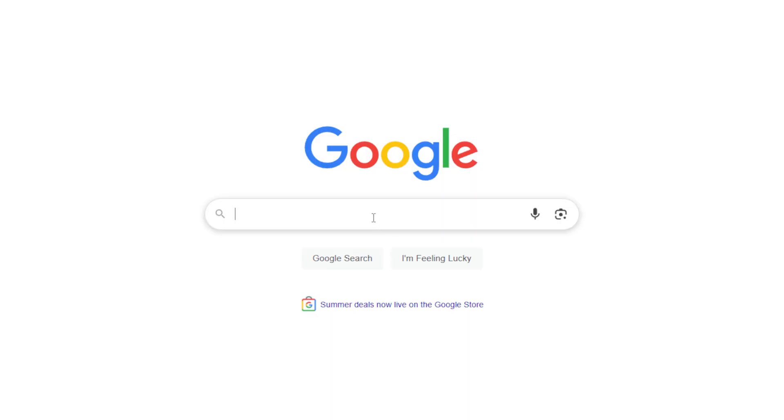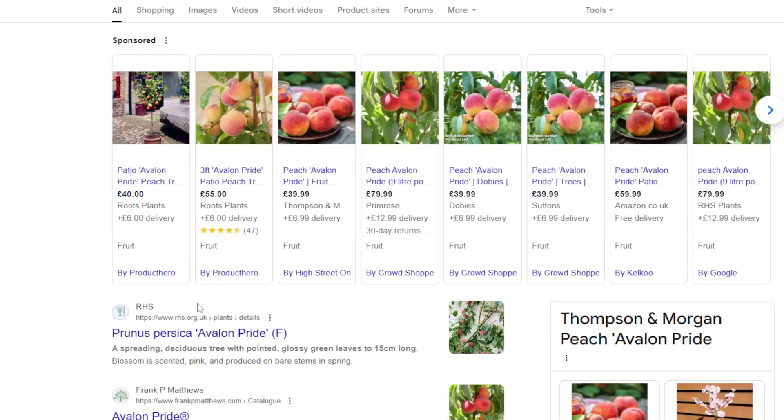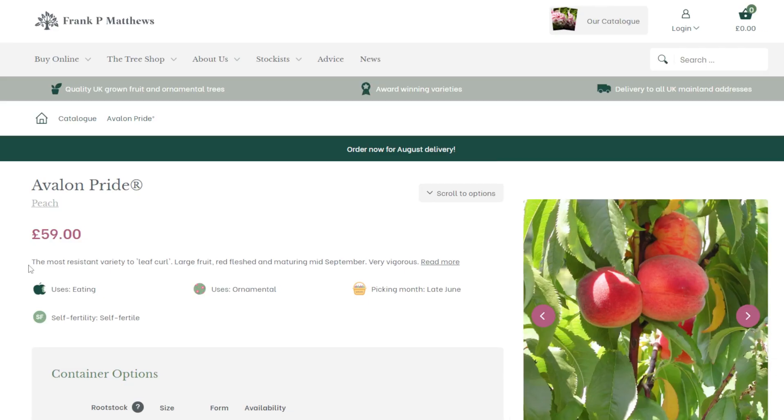Fourth and last, find an alternative if needed. Consider peach tree varieties that are resistant to peach leaf curl fungus. Avalon Pride is a peach that is reputed to be almost fully resistant to peach leaf curl.